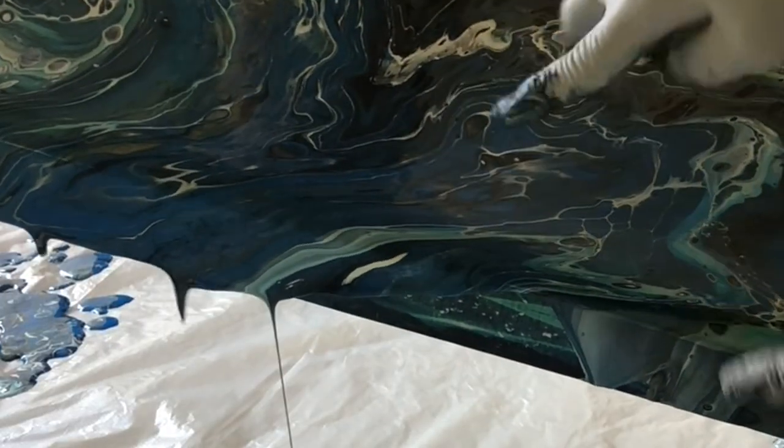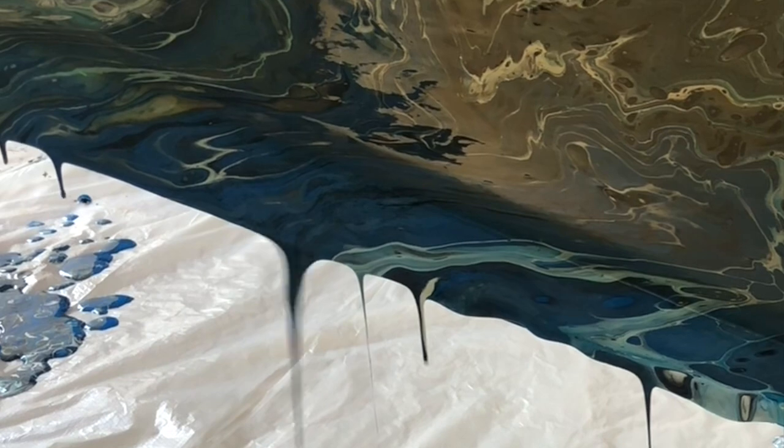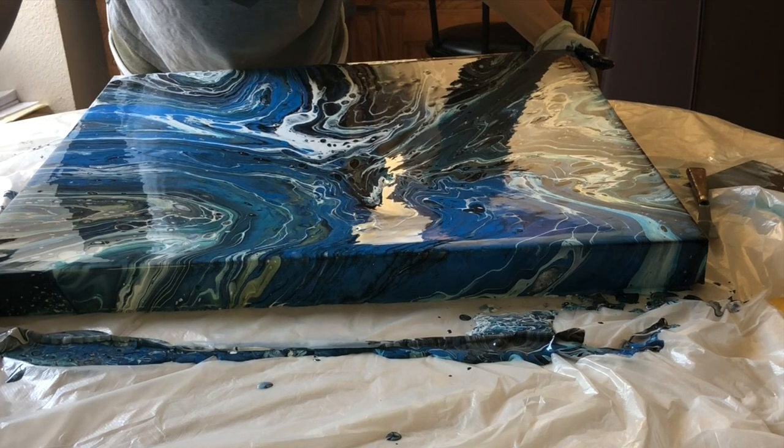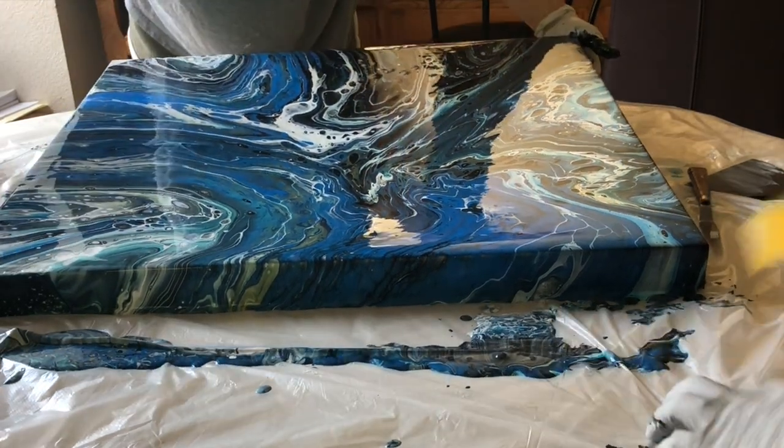Just let it all come off. I'll just cover the edges too. Just let it go. Bam — like that. And the edges.